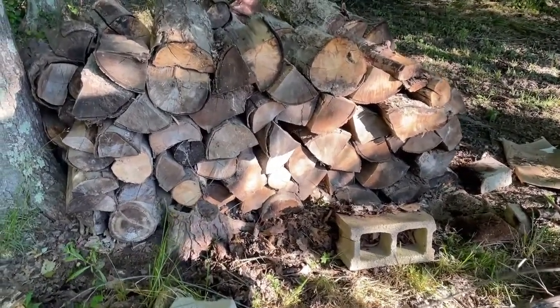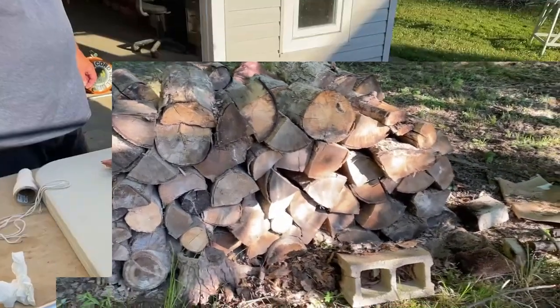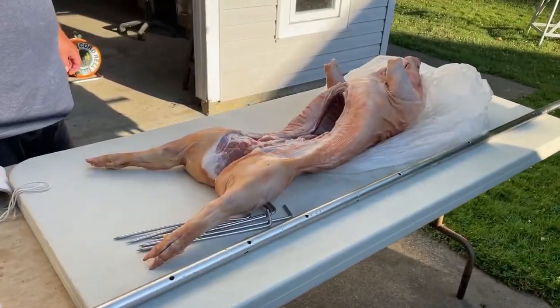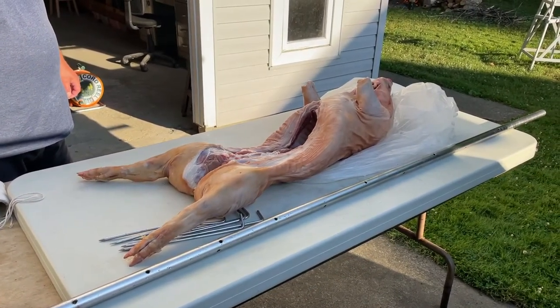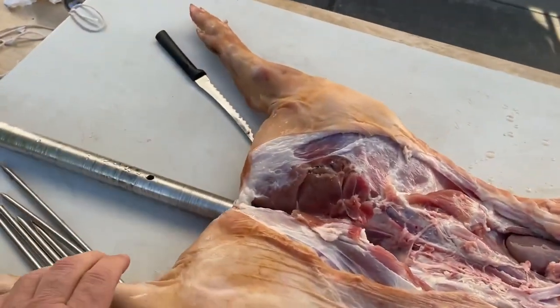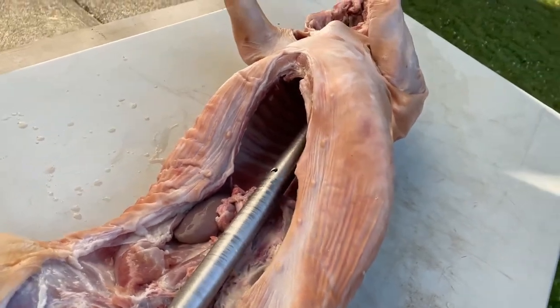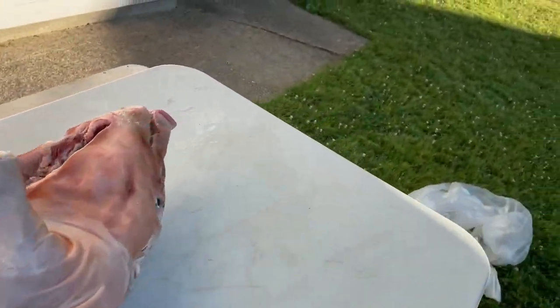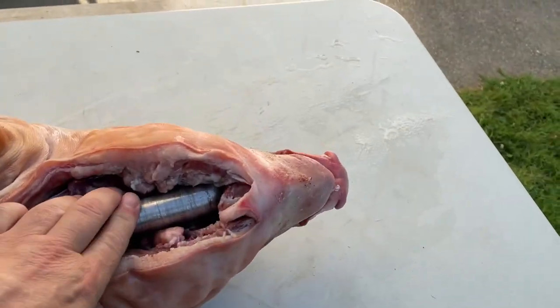Here's a view of the wood pile I started with, just to give you an idea of how much wood we're going to use. Here's the pig - it's purchased from a butcher shop. The first step is to insert the spit rod through the back end and up through the pig and out through the mouth. This pig is about 40 pounds.